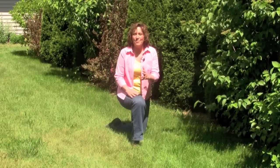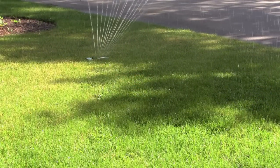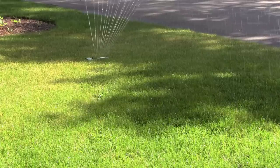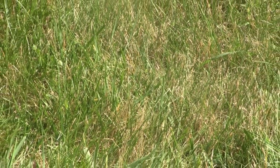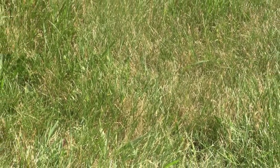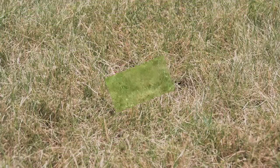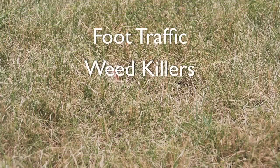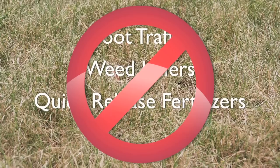Proper watering encourages a deeper and better established root system and a thicker stand of grass that's better able to out-compete weeds. Water during the early morning hours to minimize water loss from evaporation and disease caused by wet leaves at night. If you allow your lawn to go dormant during hot, dry weather, leave it dormant until the weather cools and rain returns. Then minimize foot traffic and play, and don't apply weed killers or quick-release fertilizer to your dormant lawn.